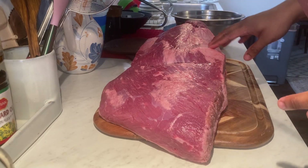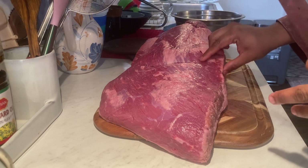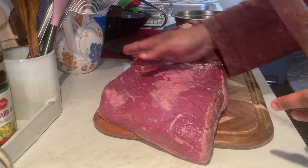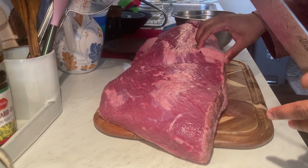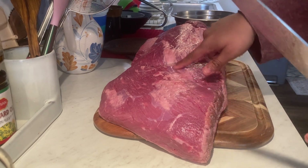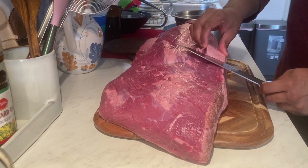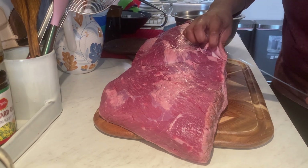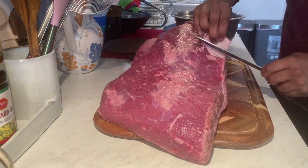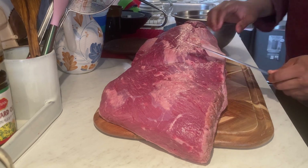We're going to start by cutting off any hard pieces of fat. This piece here is called the deckle — it connects the point to the flat. We're going to take off any hard pieces of fat as well as some silver skin, because that stuff's not going to render down. I'm going to go nice and slow and take my time, so I don't take off too much meat. Just start taking off small pieces like that.